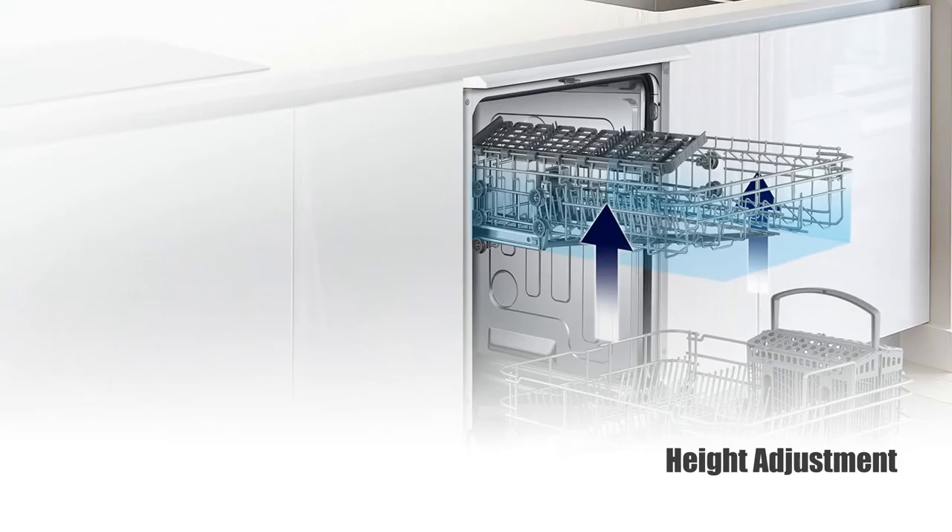Tall pots, wide platters and oversized plates are no problem with a quick and simple height adjustment of the upper rack, either up or down. The Samsung DW3010 dishwasher can accommodate any size item.